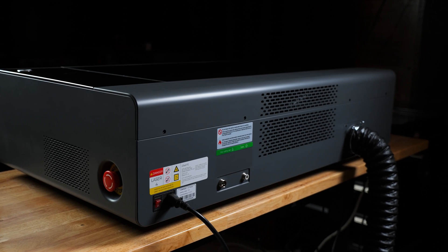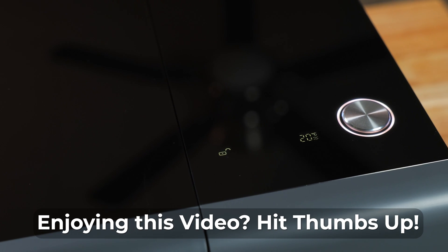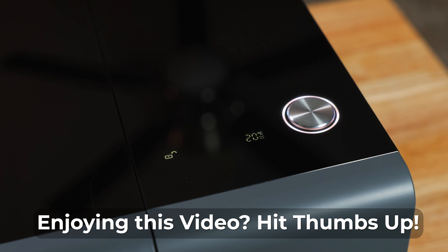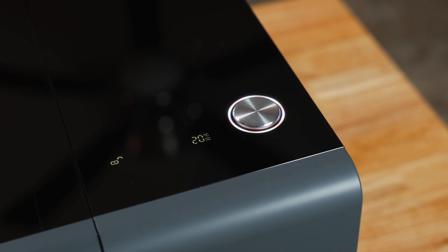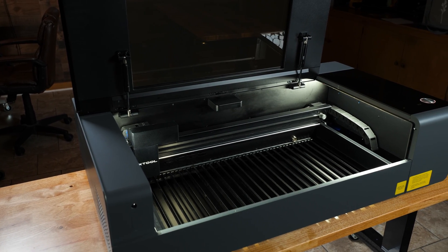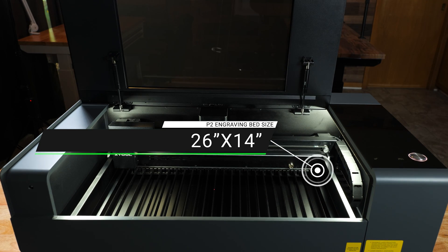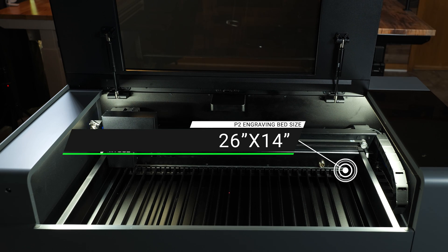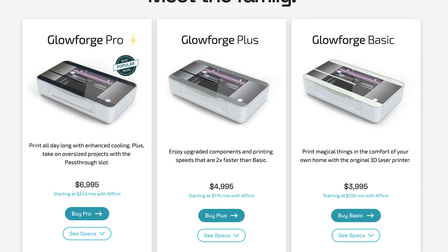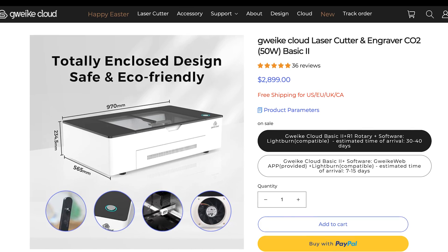What I would like to highlight is the smart screen. This panel on top of the laser is used to monitor the health of your machine and give you information, such as when your lid is locked during engraving and the current temperature the P2 is at. The engraving area is the largest of any desktop CO2 laser, measuring 26 by 14 inches. This gives us 9 more total inches over the Glowforge and Gwik Cloud CO2 lasers, which are the direct competitors of this machine.